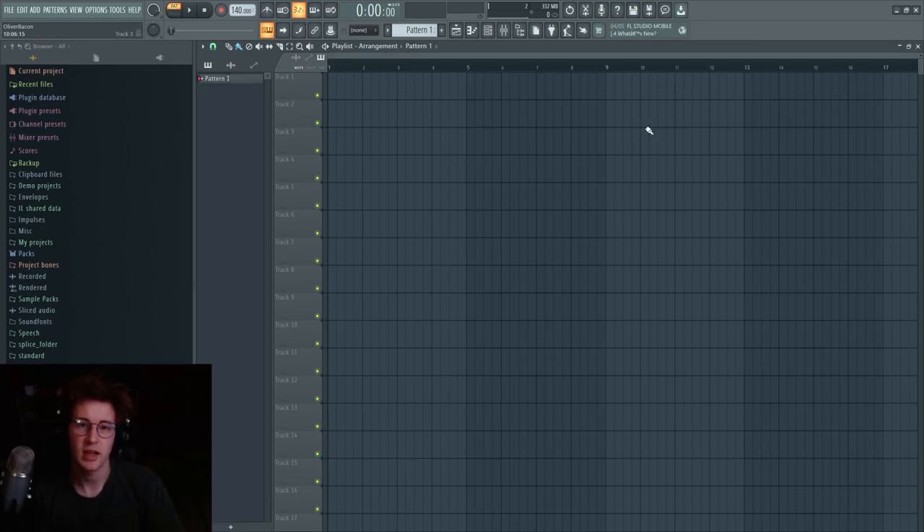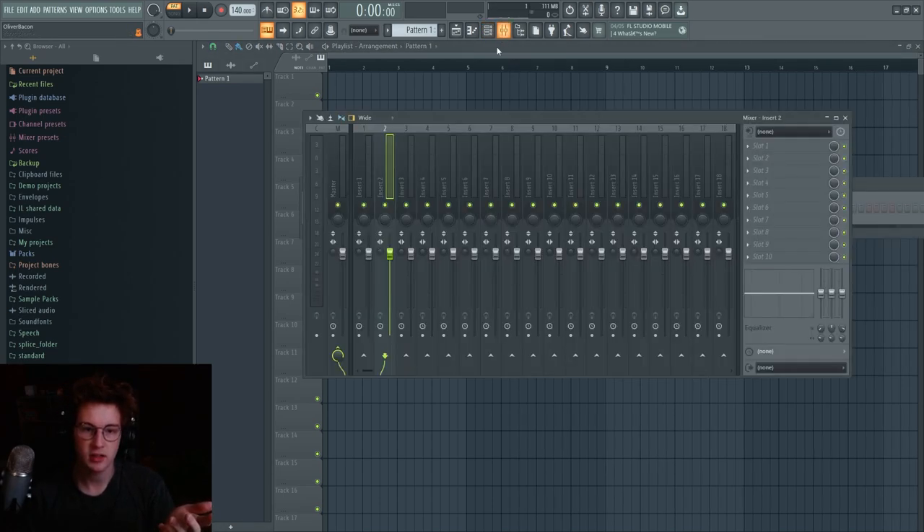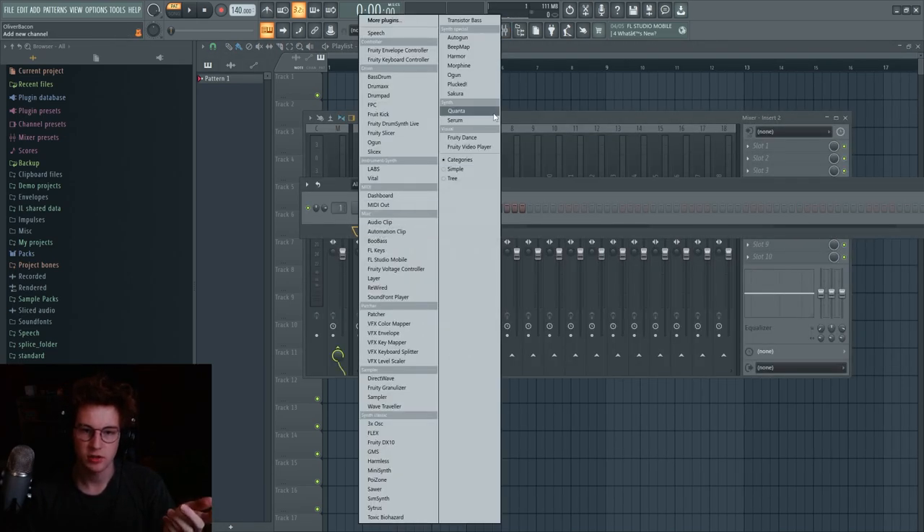The first sound is the Flume 808. You hear this a lot on 'Get You' — it's one of those tracks like 'Amber' or 'Wall Fuck' where it's just beefy bass. It mostly has to do with phasing of sine waves, which is pretty interesting. I'm going to show you how to make it — there are a few different techniques you can use, and I'll show you both of them.